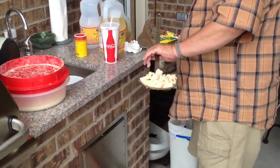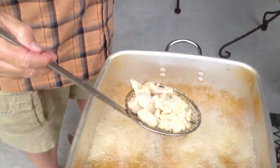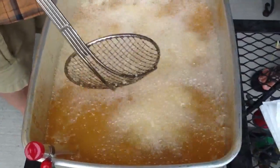Let me tell you, we've got some Louisiana fish fry and it works real well on Texas Gulf Coast trout. But a few months ago, these fish were swimming. Caught these back in 1980.